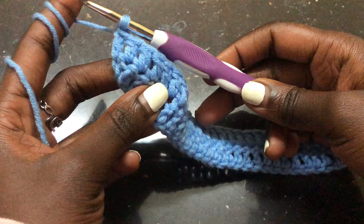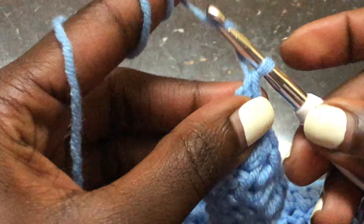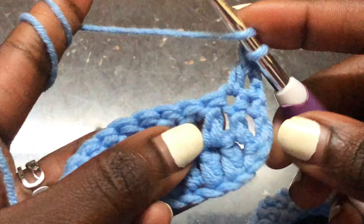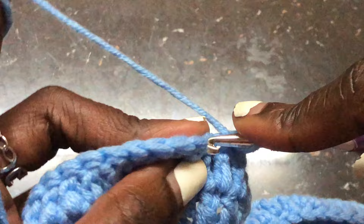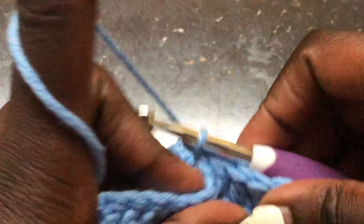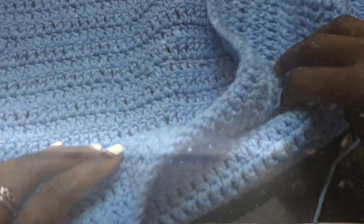I'm done with row two. To begin row three, chain two, turn your work, yarn over, skip the first stitch, go to the next one, and do a double crochet. We are working double crochets across all the stitches. That is the pattern — we keep working double crochets until you get to a height where you want your sweater to reach. If you want a shorter sweater, do fewer rows; if you want a longer sweater, do more rows.